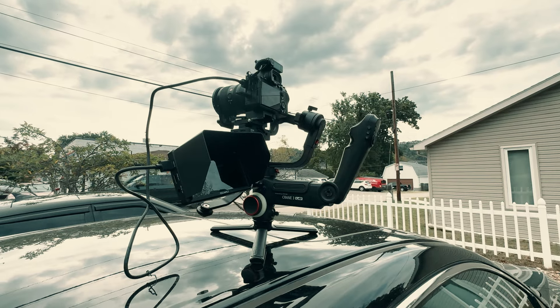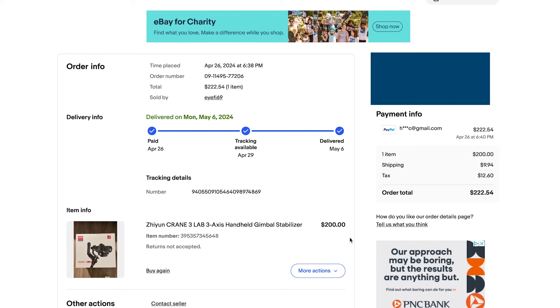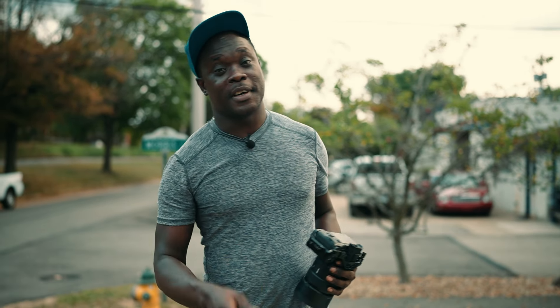Alright, so I bought this Zhiyun Crane 3 Lab brand new on eBay for $200. Are these gimbals still any good for shooting anything? Let's find out.